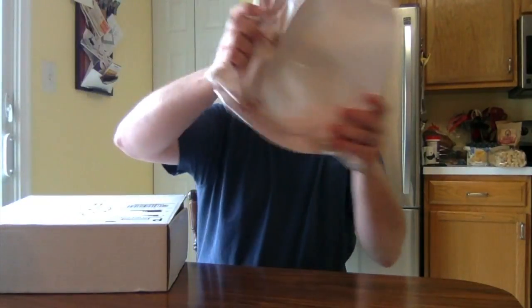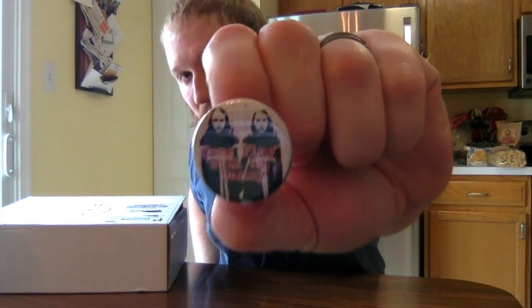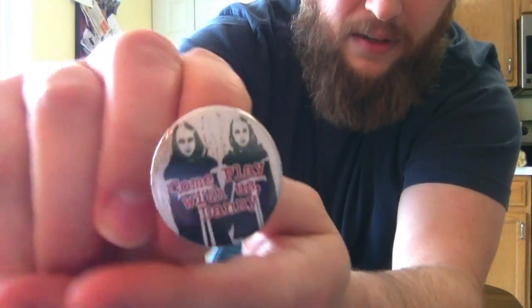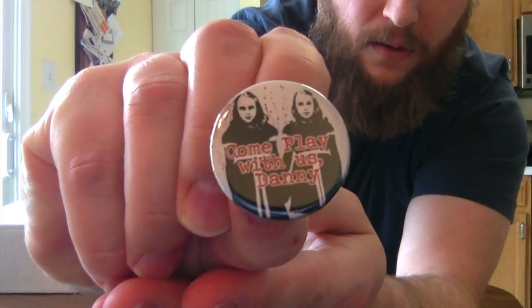This box is bigger and heftier than the last one. Right on top there's what feels like a magnet and a button. Doing the button first — oh I love this button! 'Come play with us Danny' — it's the twins from The Shining. Love The Shining!